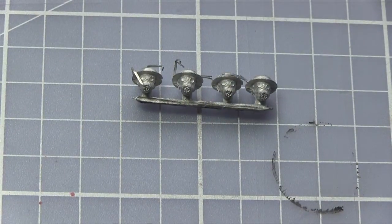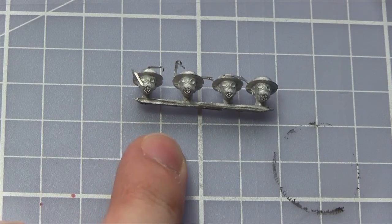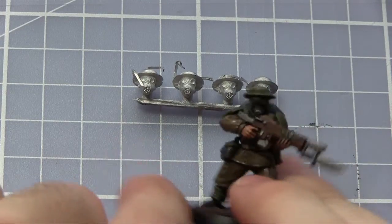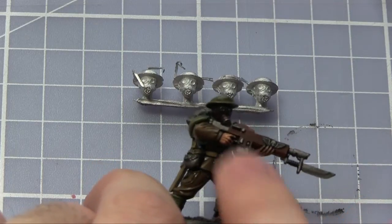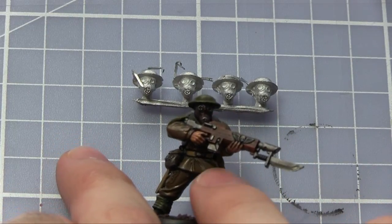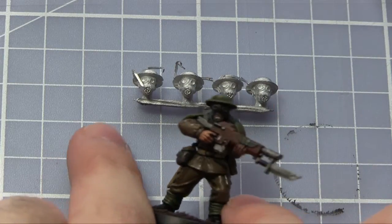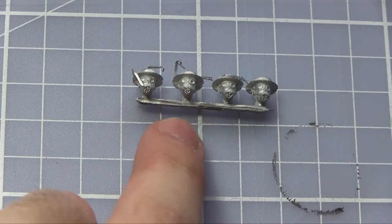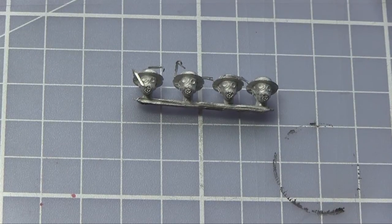As mentioned earlier, you do actually get a few spare heads once you've assembled all these miniatures. What you can use these for — which is excellent — is you can actually use them on your Warhammer 40k miniatures if you have them, giving you some excellent conversion opportunities. As you can see here, this Imperial Guardsman has been equipped with one of my heads, giving me a kind of World War I British-themed Imperial Guardsman. You can actually buy these heads separately from West Wind as well, so you can use them with your 40k forces.